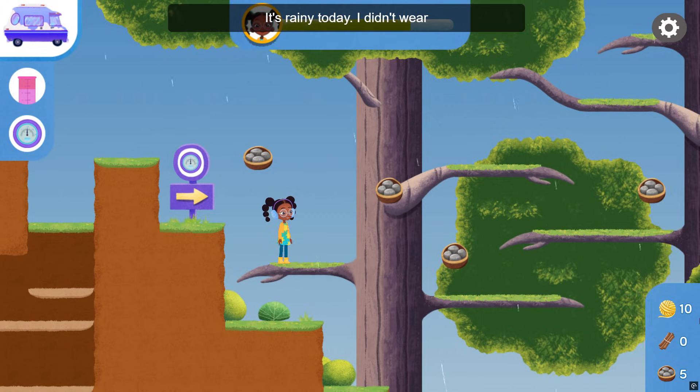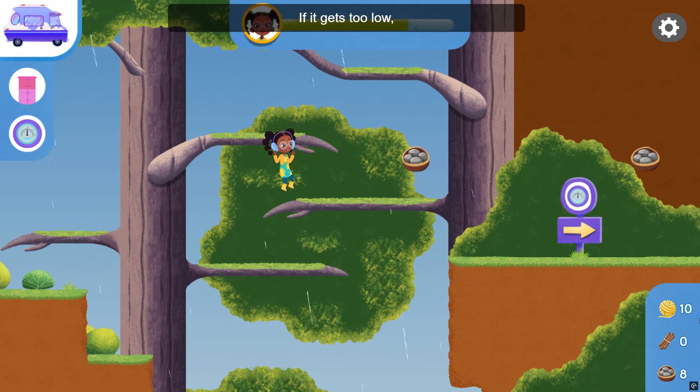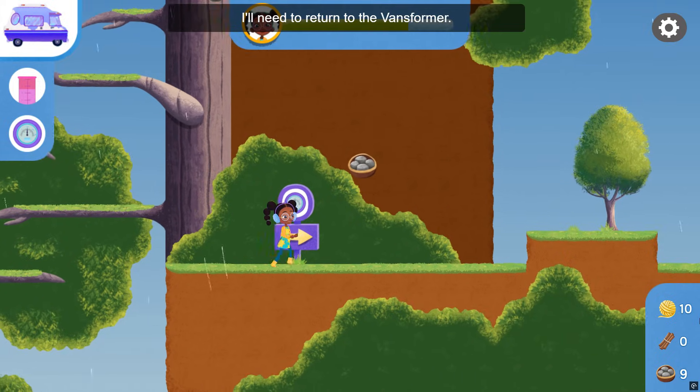It's rainy today. I didn't wear the right clothes for this weather. Keep an eye on my energy bar. If it gets too low, I'll need to return to the Vanceformer.